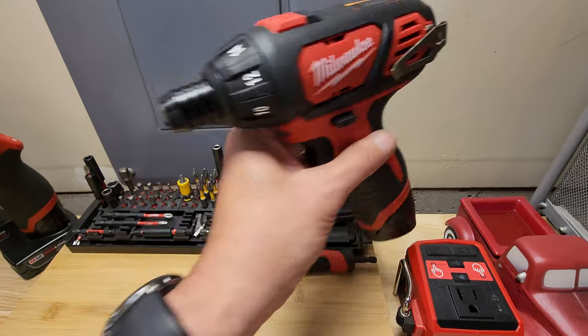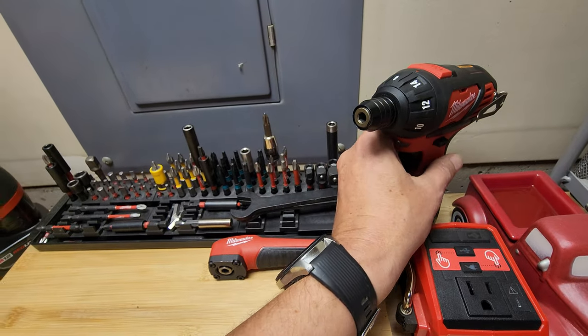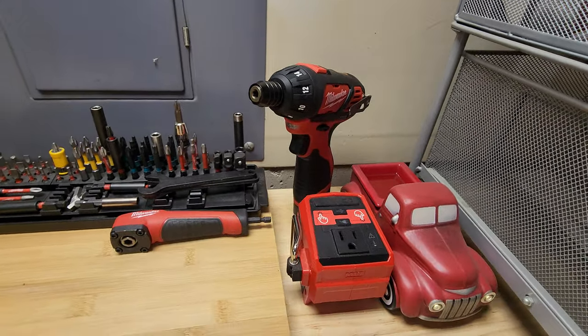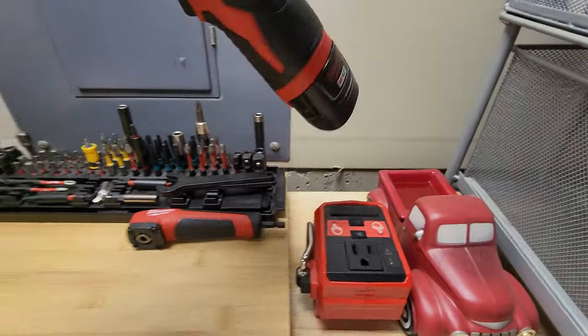I think my main bit is an Irwin USA — this is the older bit but I use it a lot. That's like my main bit and I can break heads of screws. It's powerful.